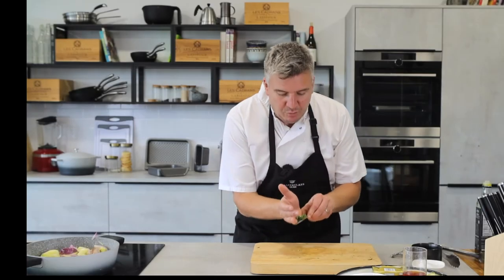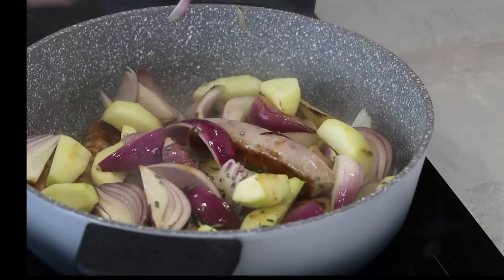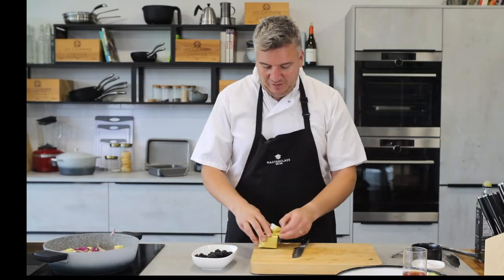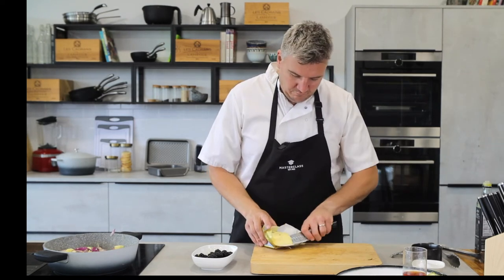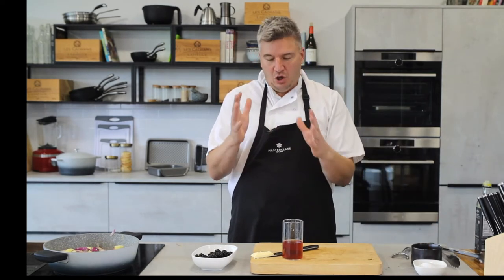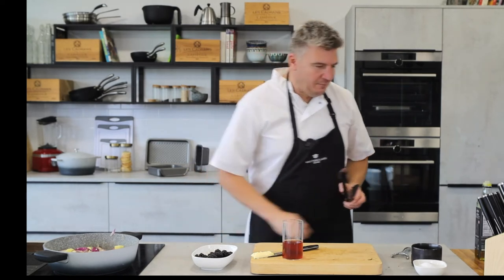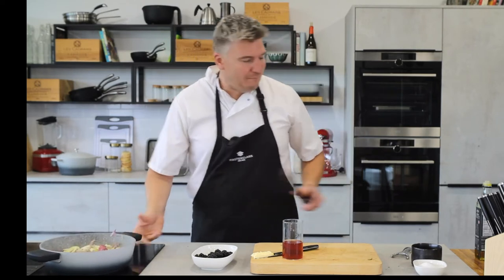I've got some chopped rosemary and thyme going in — herbs still flourishing in the garden. Thyme and rosemary work really well together. I've got my blackberries — not going in yet. A little bit of butter for richness. But to counter that richness we've got red wine vinegar, because really good cooking is all about getting that balance right. If it's too fruity it'll become too sweet, so if you don't add the vinegar the balance isn't right.